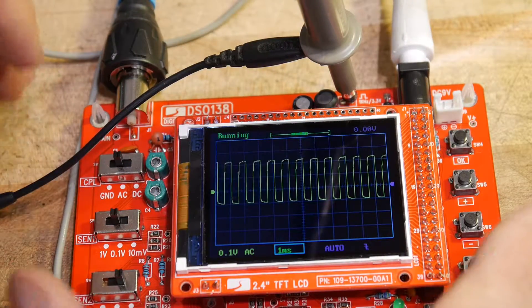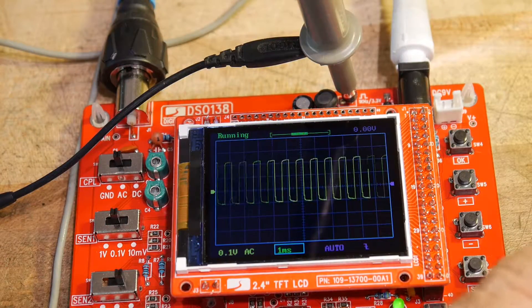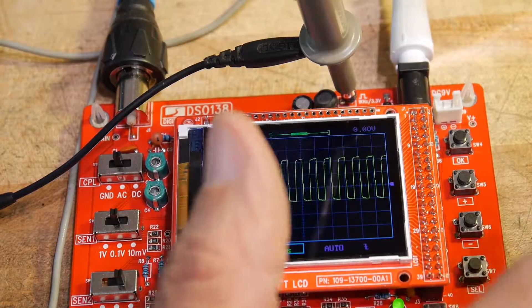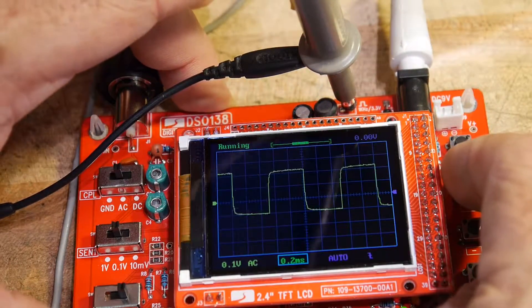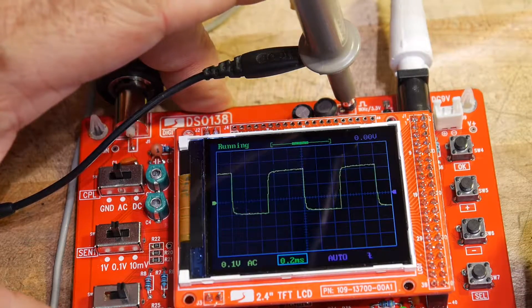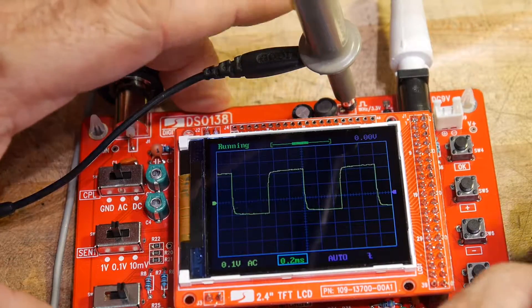And then we should be able to change the horizontal here somehow. Yep, oh, there we go. Very cool — it's an oscilloscope. Awesome.